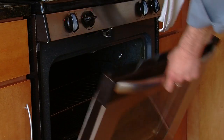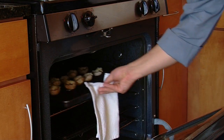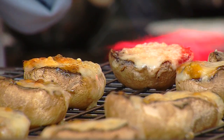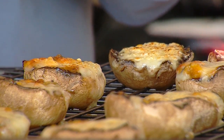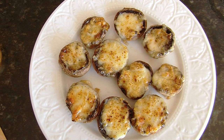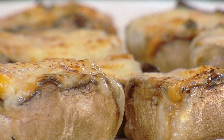Then we're going to put it into a 400 degree oven for about 15 minutes. When we take the mushrooms out, one optional thing that we can do is take a torch and just caramelize the top a bit. And that's our recipe for fondue stuffed mushrooms.